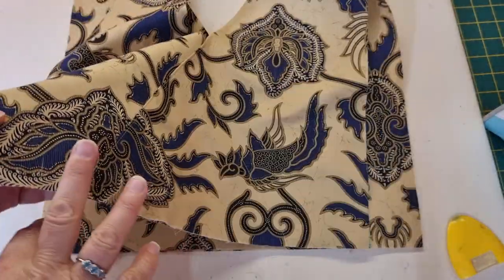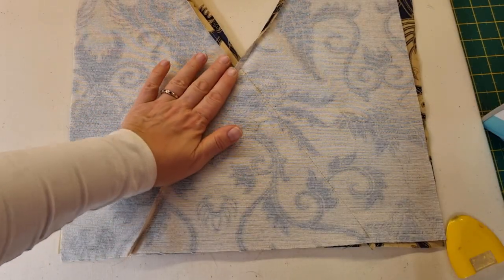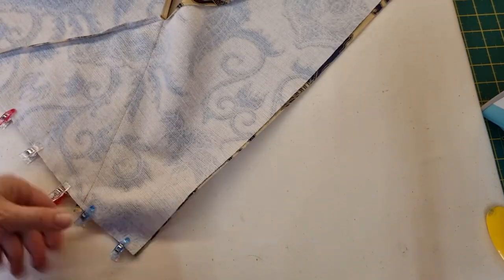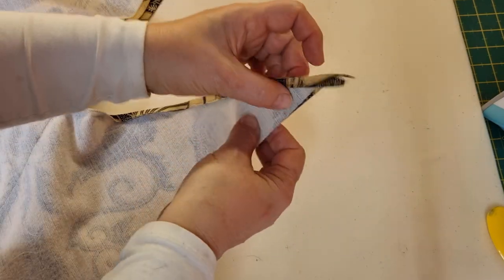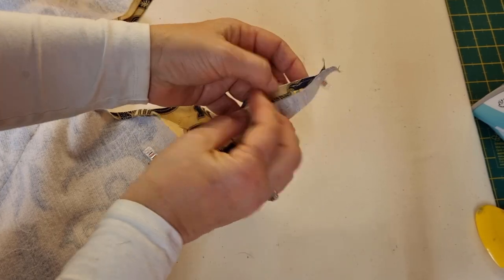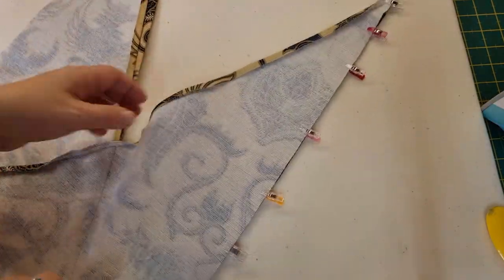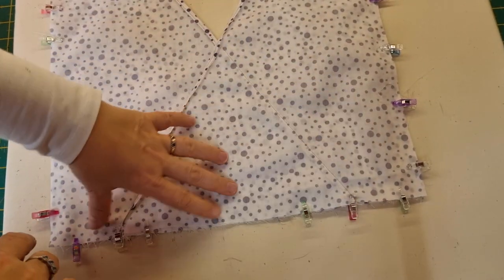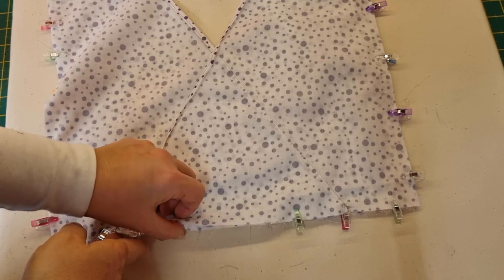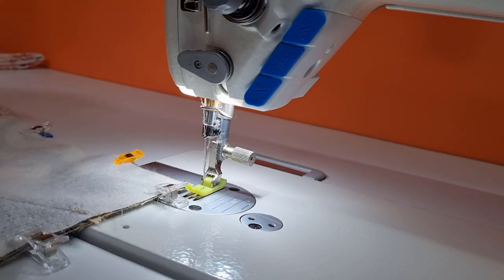Now that we've sewn all our pieces together, take your main bag pieces and place them right side together. Line them up at the bottom and that fold we had open earlier when we were sewing — place that back down again. Pin or clip it in place at the bottom. When you've clipped the bottom edge down, do the same for the long edge on the side, all the way up to the point — and when you do that, just open out the folded edges at the very tip. Pin or clip it in place and leave the folded edges just at the very tip open for the time being. Repeat this for both sides of the bag and also for the lining pieces. Once you've pinned the sides and the base of your bag pieces together with the lining, leave a section open at the bottom for turning through later on.